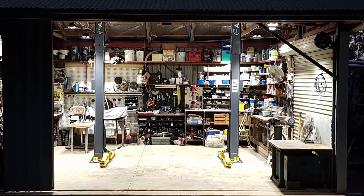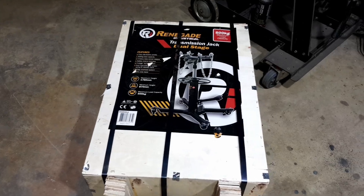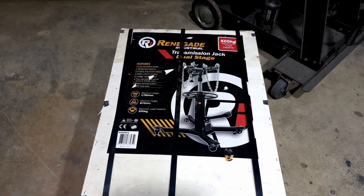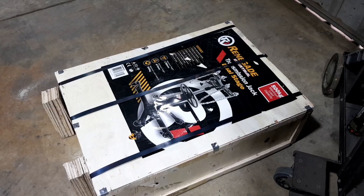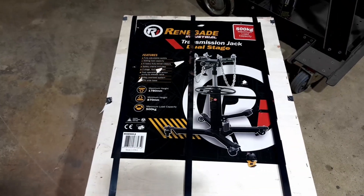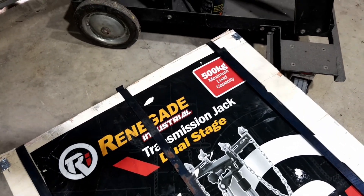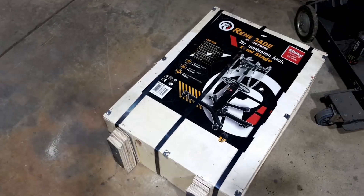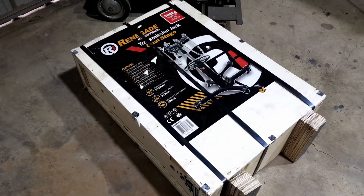G'day guys, today we've got an unboxing of a new toy. This was just dropped off by one of our very good supporters, Gary from AMC Restorations. He's been a big supporter of the channel — I've helped him out with a lot of welding jobs. So he's decided, since I've got a hoist and a multitude of vehicles to work on, to give me a huge transmission jack.